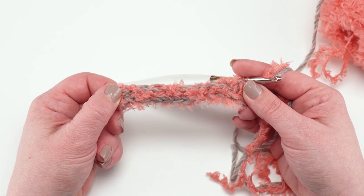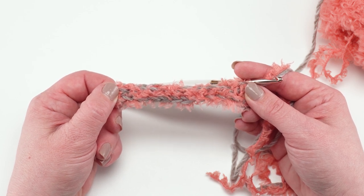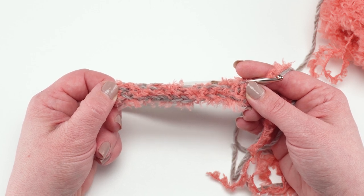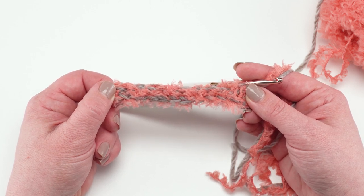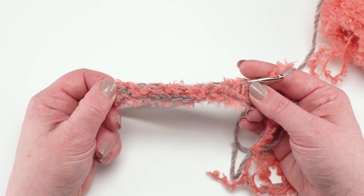At the end of row one you should have 23 single crochets and it should be about 10 inches wide. If it's not perfectly 10 inches but you're happy with the width, that's okay. This is a cowl — it doesn't have to fit exactly to the dimensions I made it, so you can change that up or go with whatever works for you.